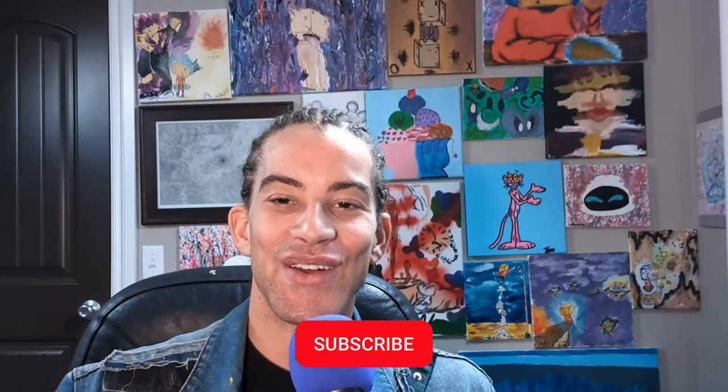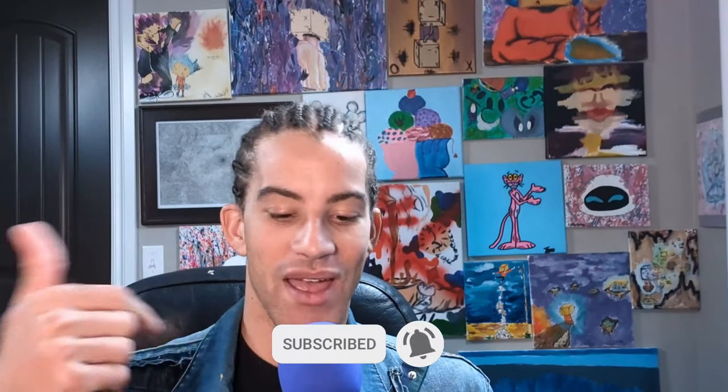There you have it. If you liked the video, go ahead and do the YouTube stuff — like, subscribe, all that good jazz. And peace, love, and hot sauce. Until next time, thanks for watching.